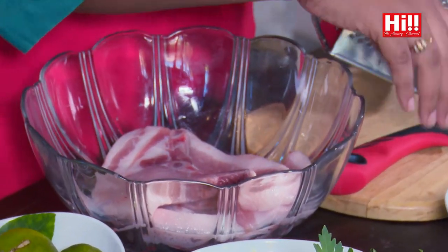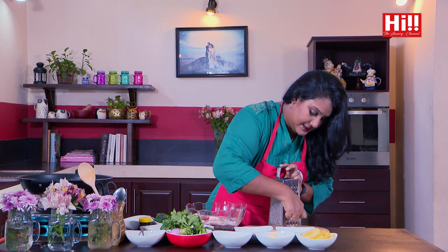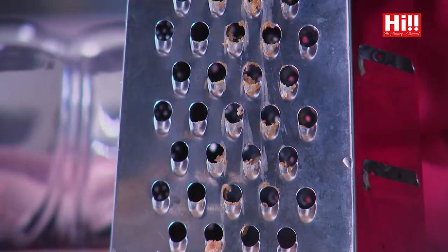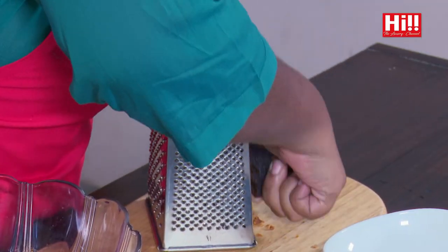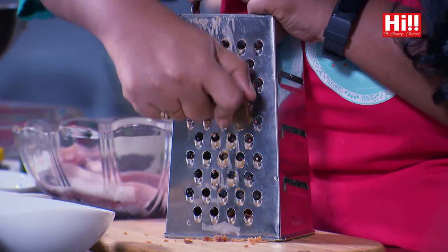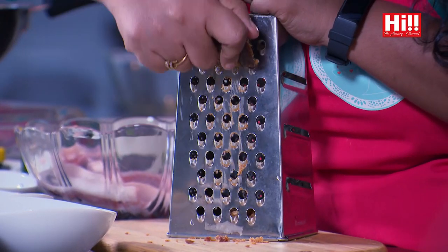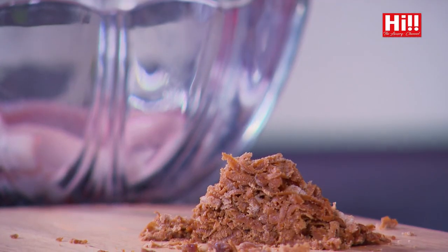The first thing we are going to do is marinate the pork, and for that I'm going to first grate this jaggery. This is quite a labour intensive process because the jaggery is quite hard. You can put it in a food processor and just whizz it up. I like using jaggery here because of the lovely caramelly depth of flavour that it has. I think I've got just about enough for the marinade.